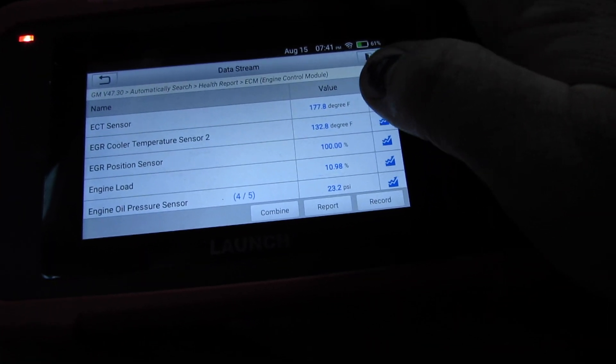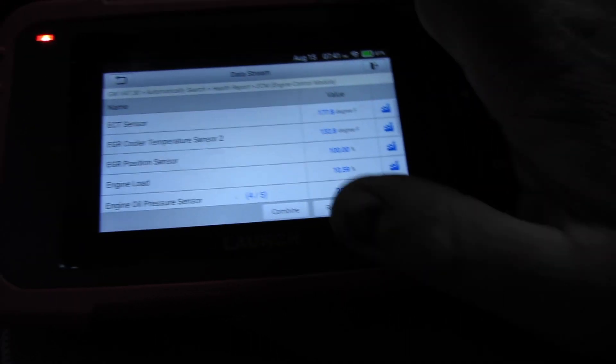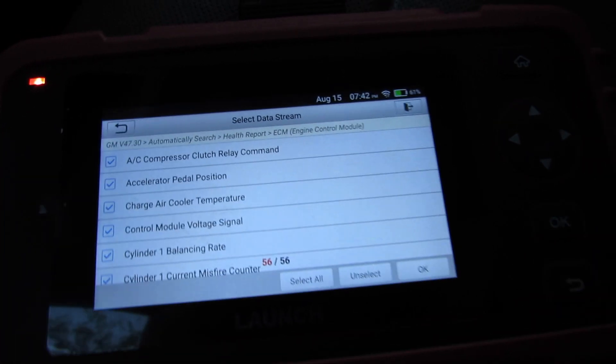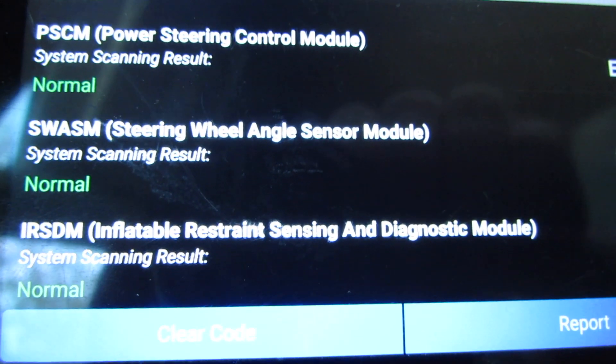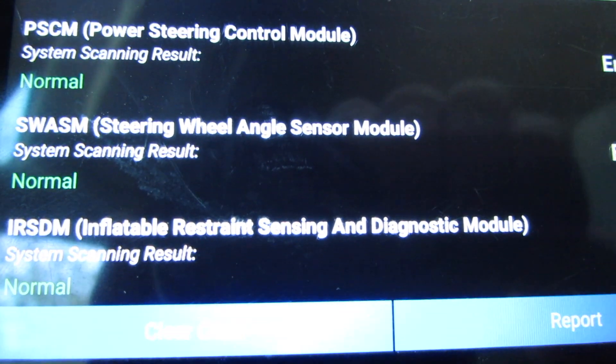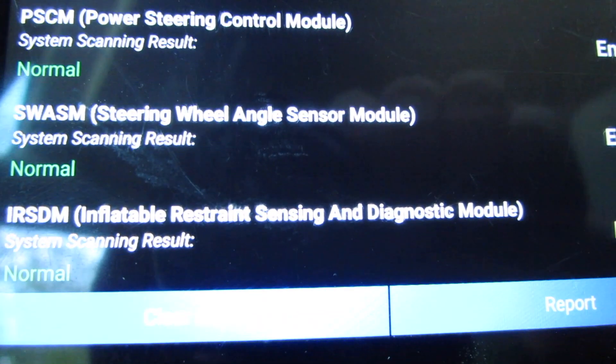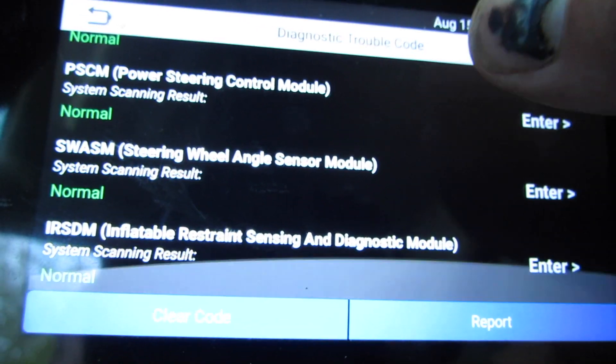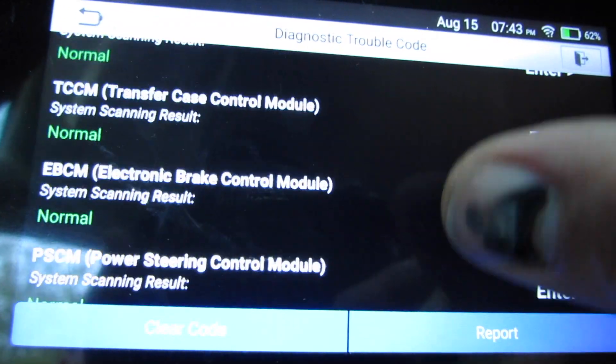I guess if you knew what you were looking at, you'd be able to do something with this stuff. It can also check the steering wheel angle sensor — looks like we're not having any trouble with that. This truck could be a pain if it starts not doing things right, it looks like to me.